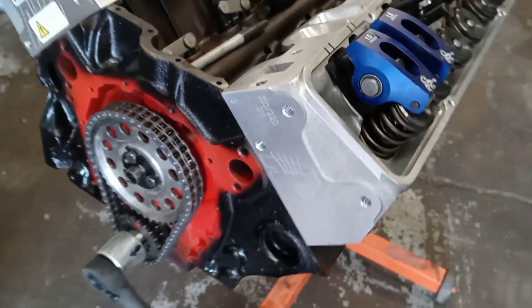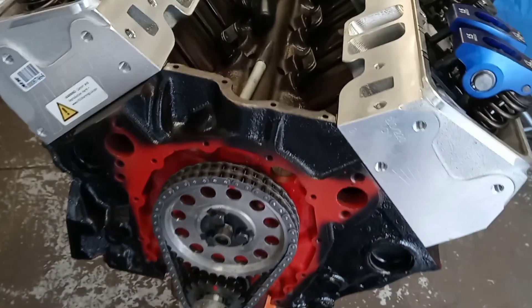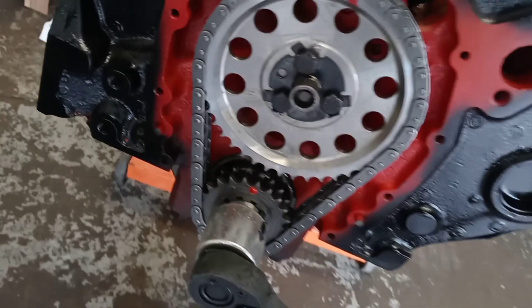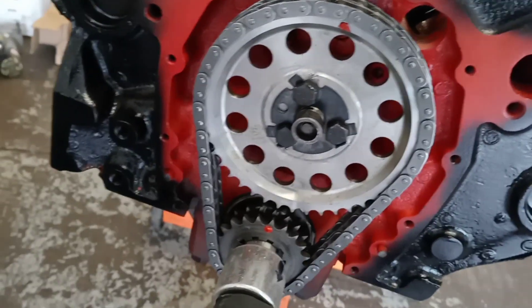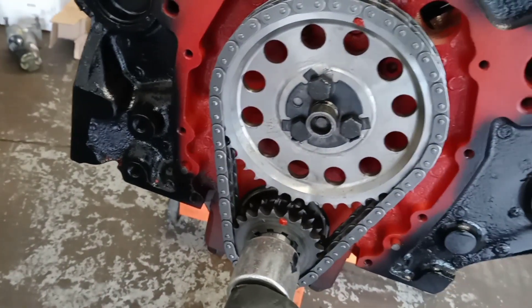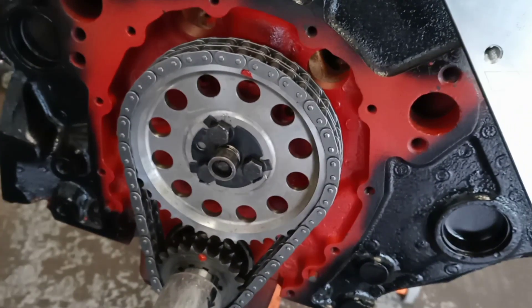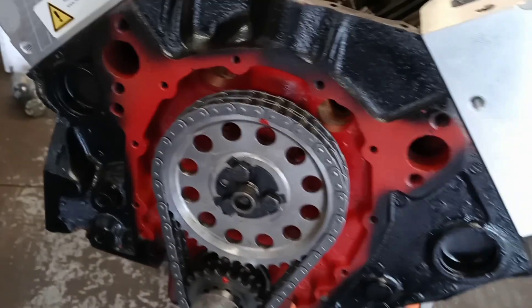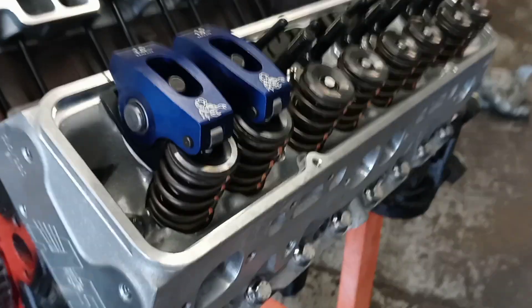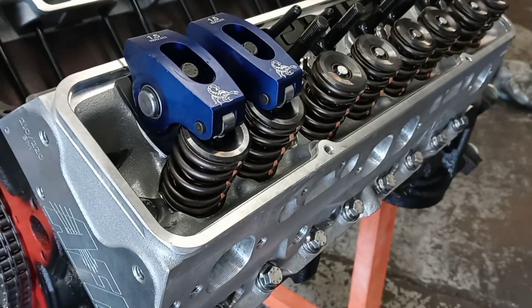We've got both rocker arms on and both valves closed — we're sitting on the power stroke. I know it's on the power stroke because of the two marks I made: one dot at six o'clock and one at twelve o'clock. At top dead center on the small block Chevy, that's top dead center on the power stroke. So I'm going to go ahead and adjust these valves.